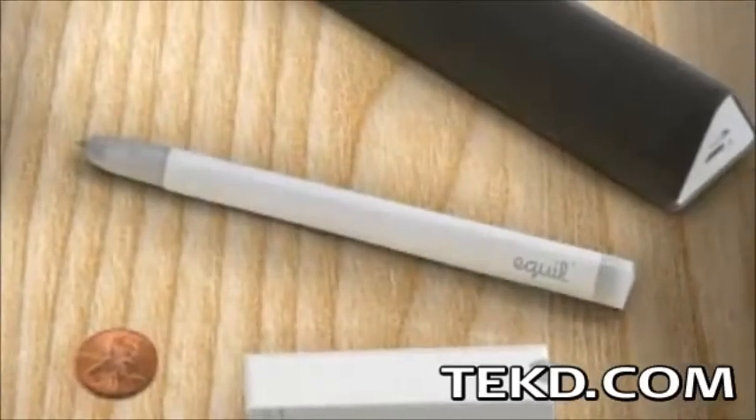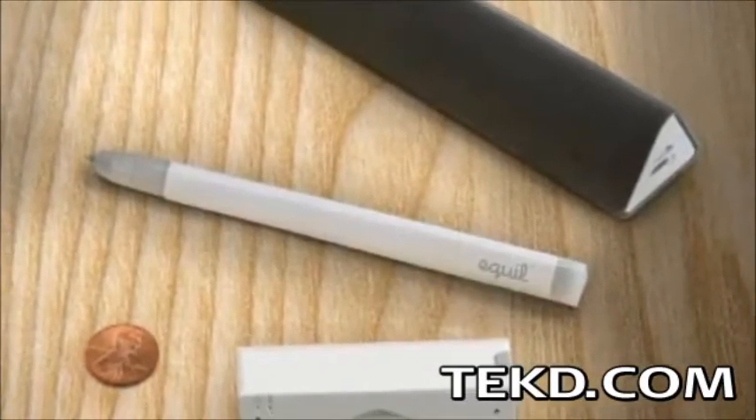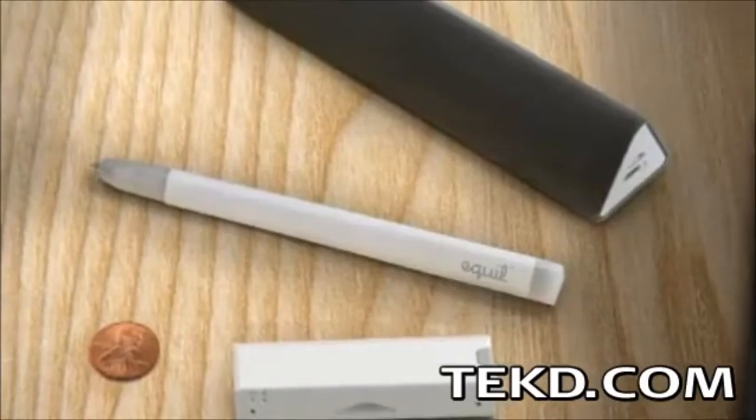The Equal Smart Pen is more than just a workable pen or device stylus. It uses ultrasound and infrared to accurately capture everything you write.